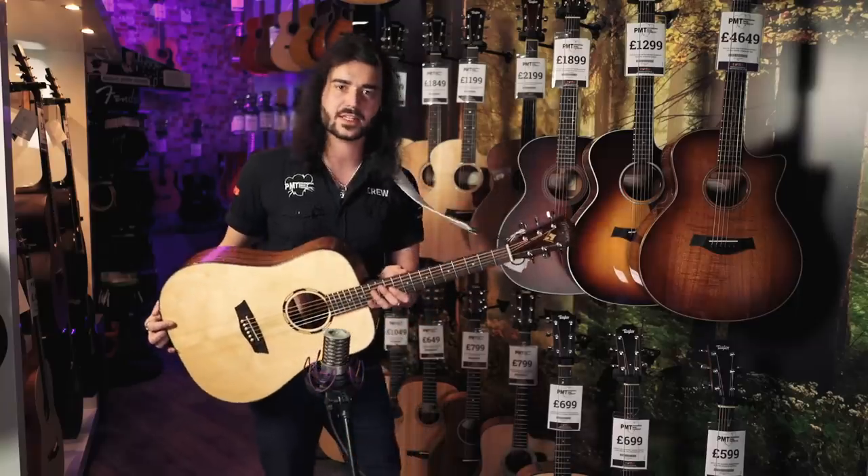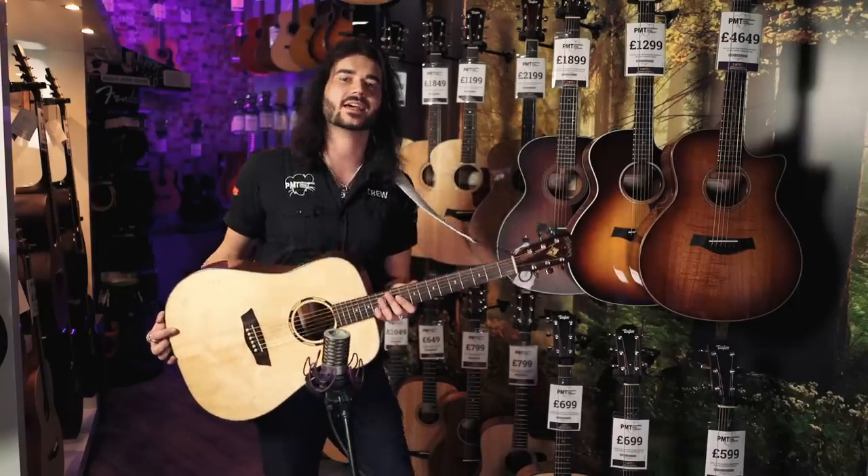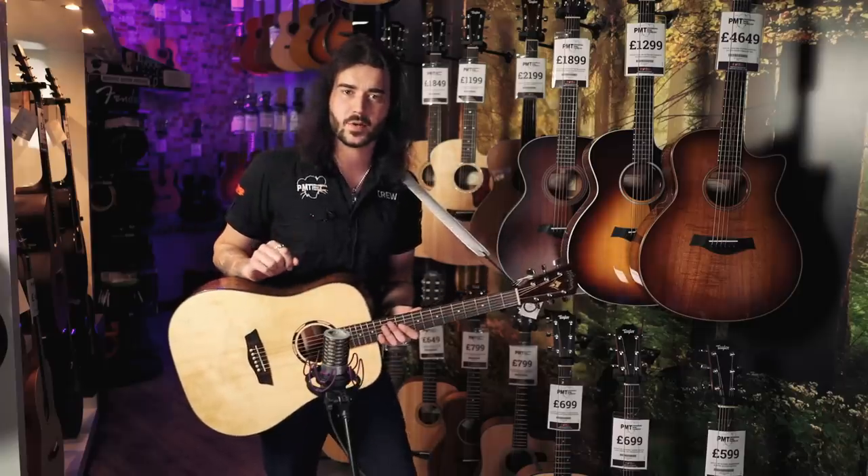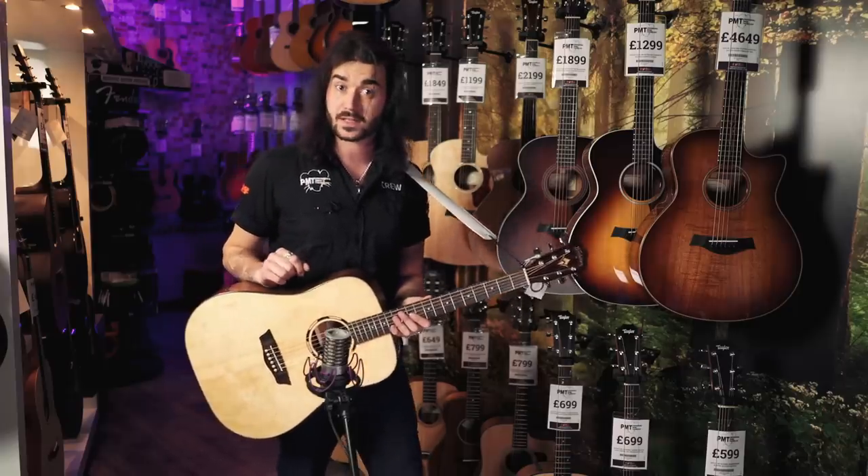So there we have it — those are some specs and sounds on the lovely Washburn WLD-10S. No preamp, so we're coming through a microphone, but if you want to hear it with your real ears, pop into a PMT store and try one out for yourself.